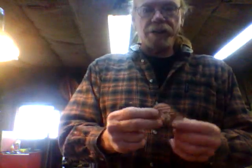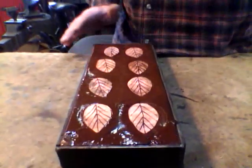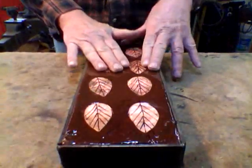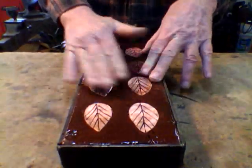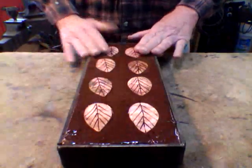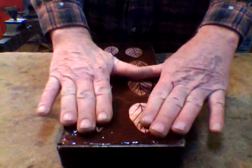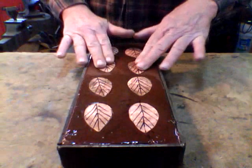I take a marker and I draw the lines on it so I have kind of an idea of where I want to go with it. What I have here is my pitch, and this is a red pitch. It's made with brick dust and rosin and some tallow in it. I heated it up and made it soft enough so I could push the leaves into it for their initial set.